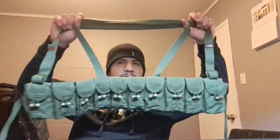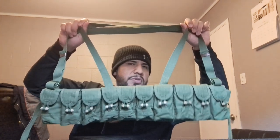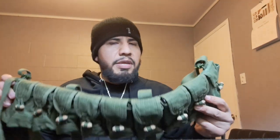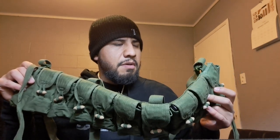This bandolier holds 200 rounds. It does hold two stripper clips per pouch, however I found it more comfortable to run just one stripper clip per pouch because if you use two it's kind of hard to get a stripper clip out quickly — they tend to get tangled up. You could run however many you want, and use some pouches for other stuff like oil or a cleaning kit.